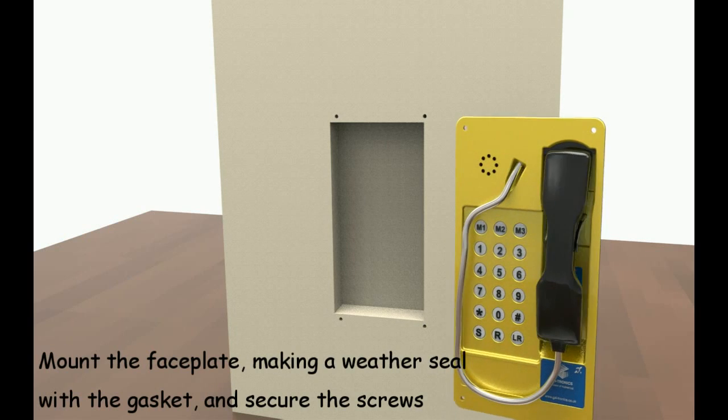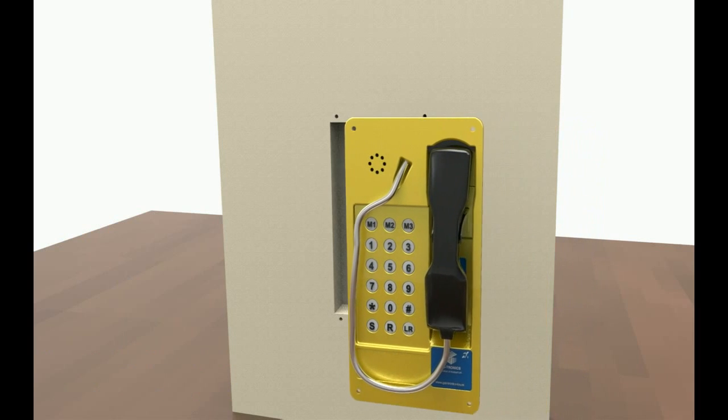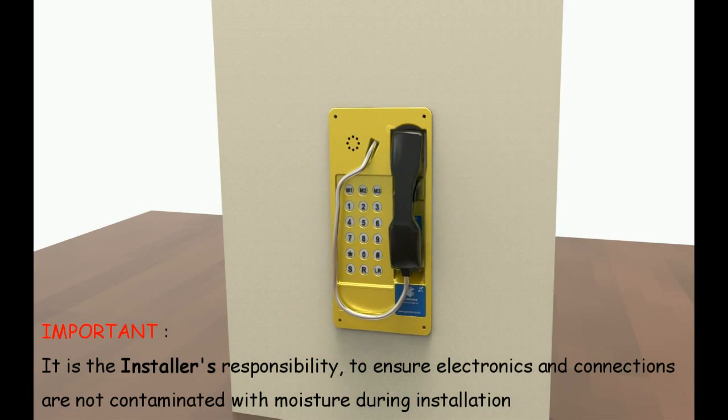Mount the faceplate, making a weather seal with the gasket, and secure the screws. It is the installer's responsibility to ensure that the electronics and connections are not contaminated with moisture during installation.